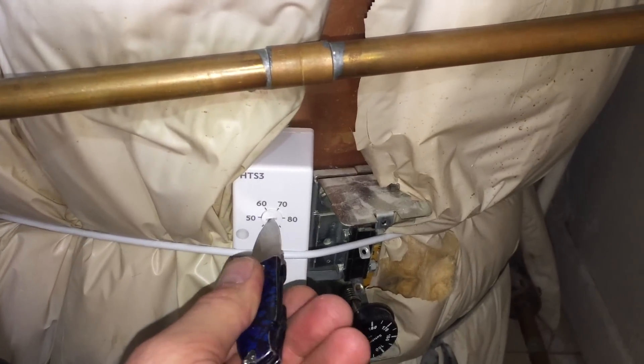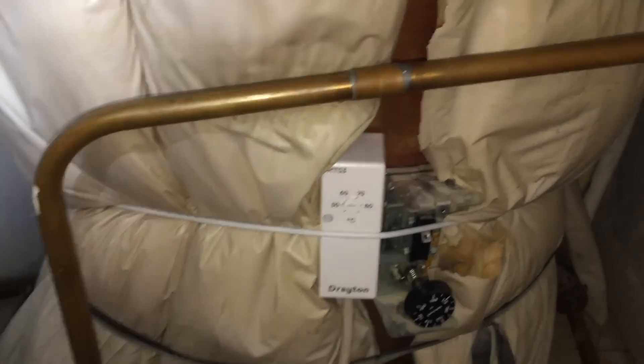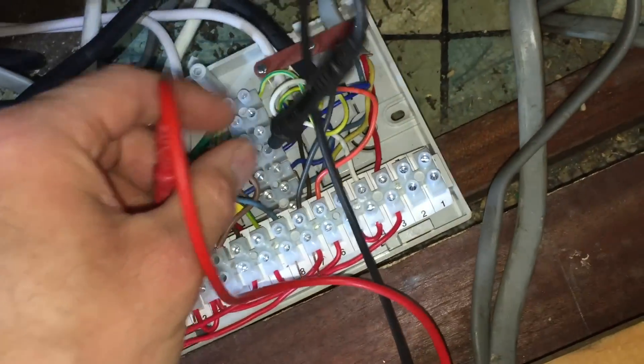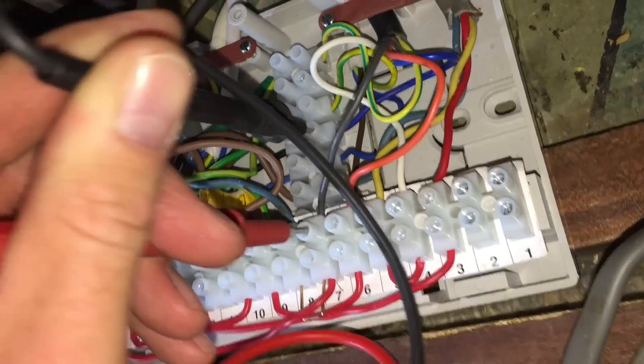Very hot indeed, so let's turn this off. I heard the pump stop — a nice good strong click from that. Let's go downstairs and confirm that's working as it should. I've got nothing there between the orange and the neutral, and now the grey to neutral we've got 240V. So the cylinder stat's wired up correctly. Now just to confirm the programmer is done correctly.